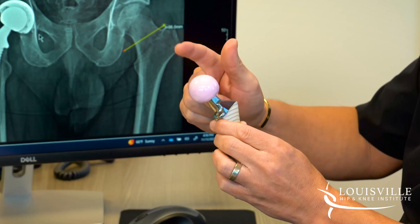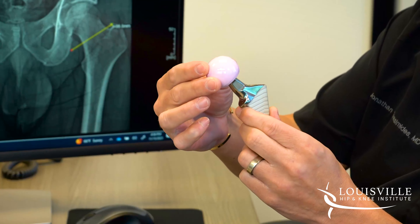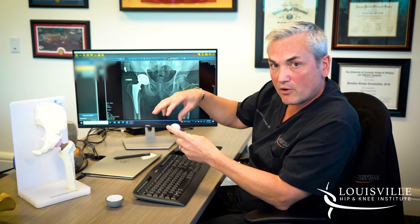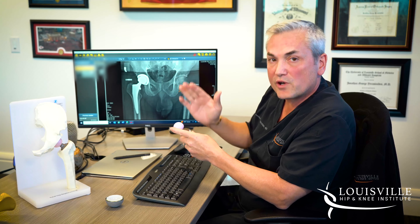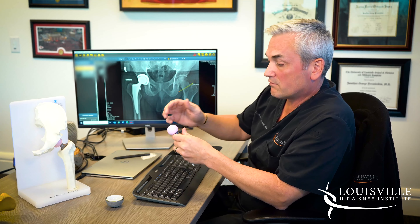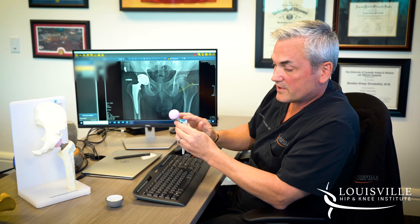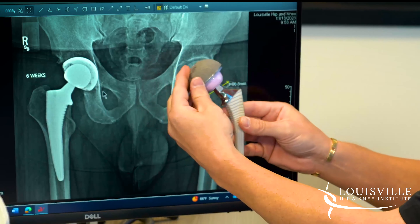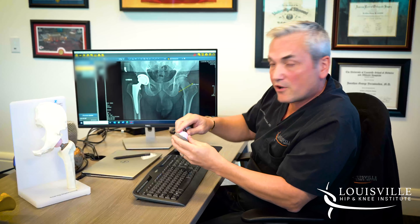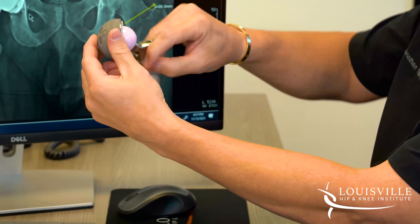Then we place a ceramic ball. These balls come in multiple sizes as far as length — they'll sit farther down or higher up on the trunnion, which is the neck portion of the stem. Through a process of trialing with dummy parts, we determine which ball is needed to recreate your leg length and ensure leg lengths are correct when you leave the operating room. The real ceramic ball then locks onto the stem and gets placed back into the artificial socket, becoming your new ball-and-socket joint. Because it's completely artificial, no pain can be generated from the joint itself, and because it's a round-on-round construct, full range of motion is restored.